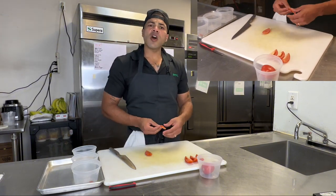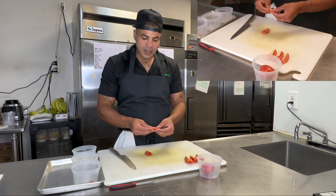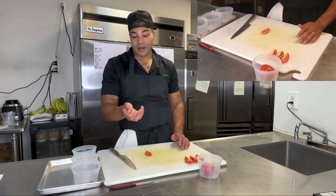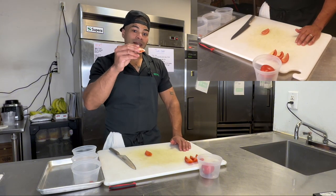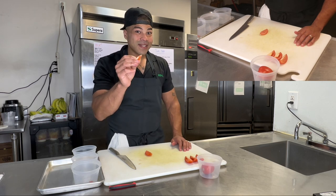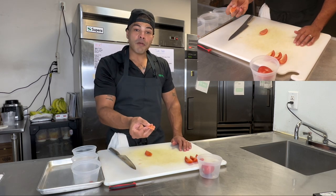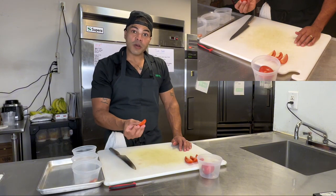Now, if I'm making marinara sauce or pasta sauce, I would leave some of this in there, but some of it I wouldn't — because sometimes people get heartburn with tomatoes, and the acid, the juice, the acid from the tomatoes, believe it or not, is sitting right in this juicy middle part. So let's get rid of that and use this nice flesh that we have here.